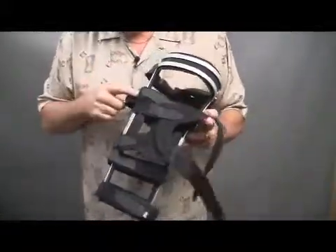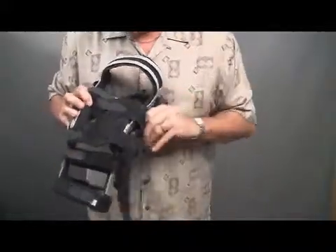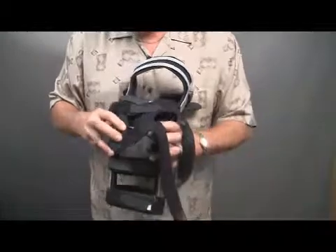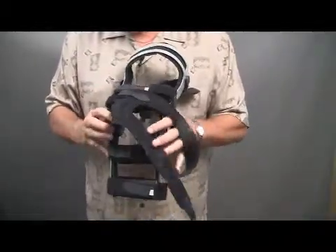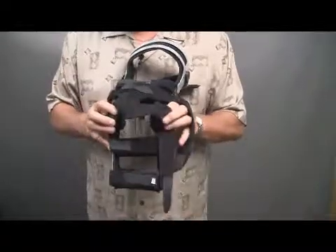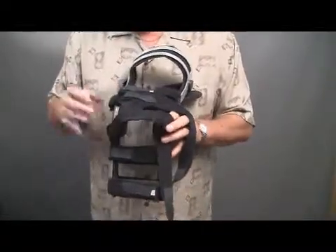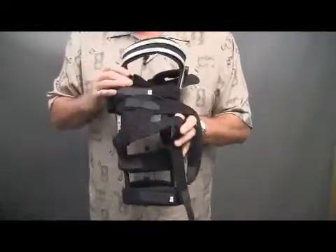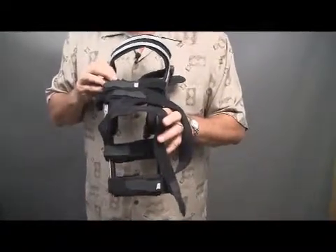These straps wrap around the uprights of the brace above and below the hinge and dynamically pull to one side. So if you've got a person in a functional knee brace who has an ACL or PCL injury, but they also have a patellofemoral injury and they need to control the kneecap as well, this strapping system controls their kneecap at the same time the ACL brace is treating their ACL or PCL injury.